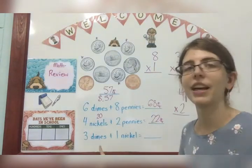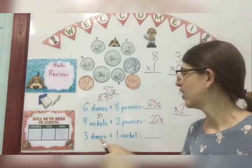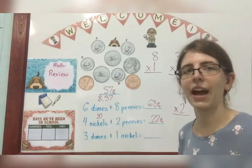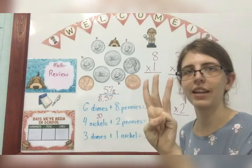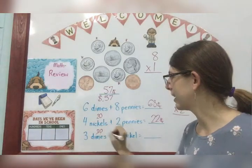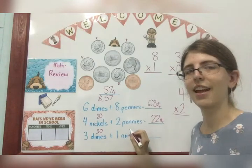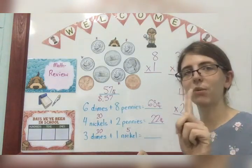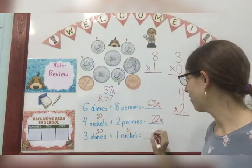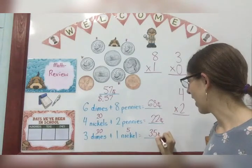Three dimes plus one nickel. My dimes are worth 10 cents, so I count three of them: 10, 20, 30. So I have 30 cents in dimes and one nickel — that is how many cents? Five. Very good, because each nickel is worth five cents and I only have one. So 30 plus five is 35 cents.